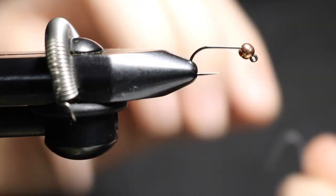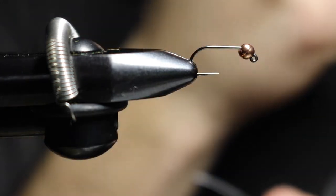Welcome back to another fly tying video. Today we are tying the blowtorch.